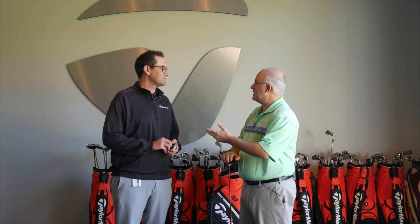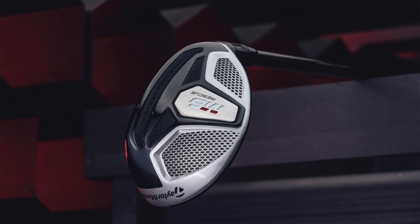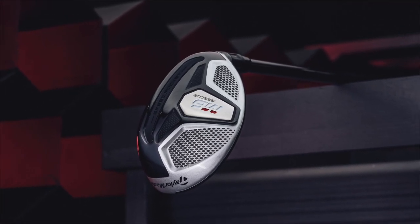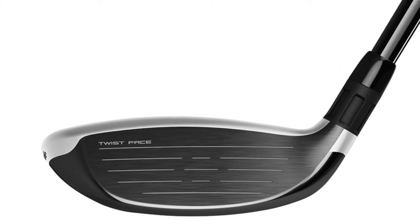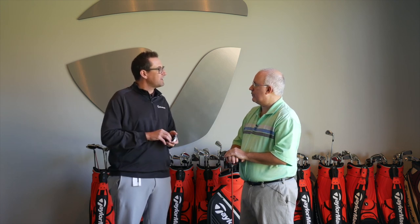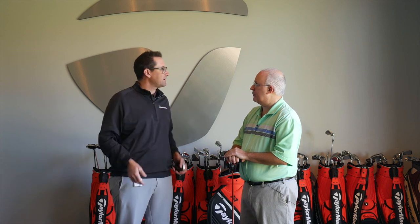In addition to the fairway woods in the M6 line, we also have a brand new M6 rescue. A rescue club is really an iron replacement for golfers who need help getting the ball up in the air - attacking a par three or simply advancing the ball down the fairway. With the M6 rescue we incorporated twist face to work with the geometry of a rescue-style club, so it's got more twist than a driver. We have new loft options: three, four, five, six, and now a seven - really trying to cater to the golfer who needs help in that longer part of their iron set.